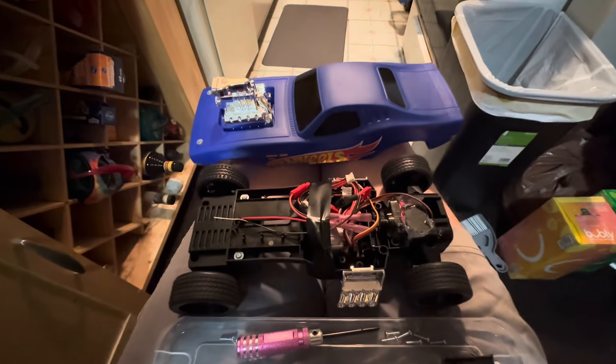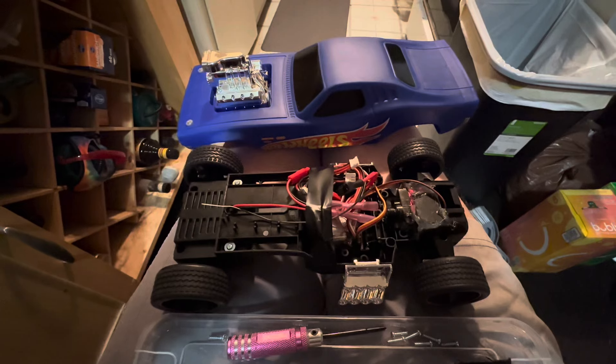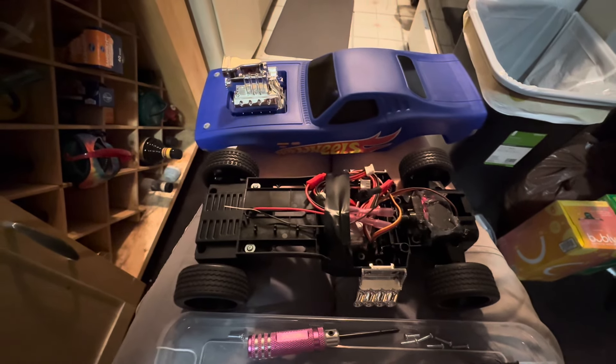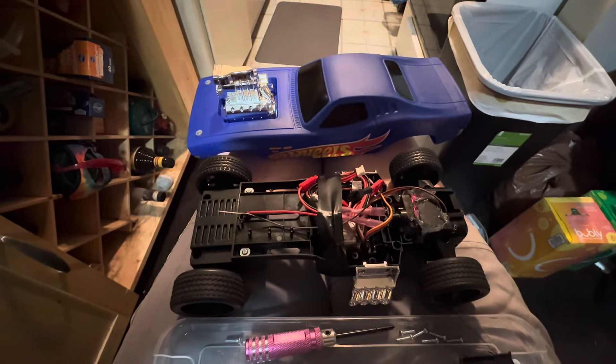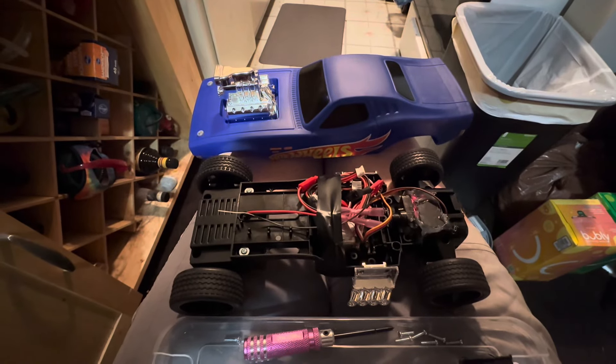It's time for a functional test — this is just temporary to see how it works. I turned it on and it steers and it runs, but I'm going to put the body on and give it a whirl. And if everything goes good, I'll find a nice little permanent spot for all the wires and stuff.